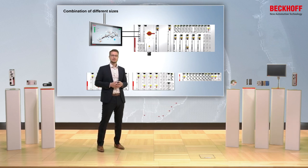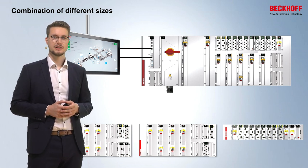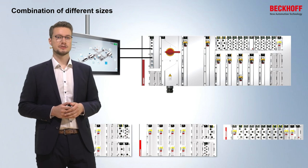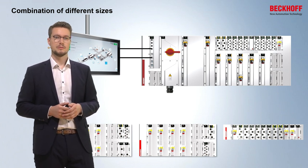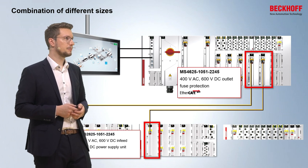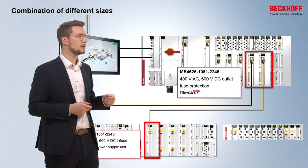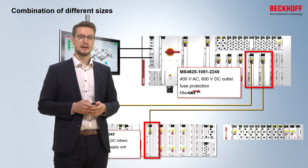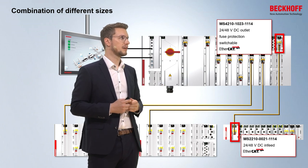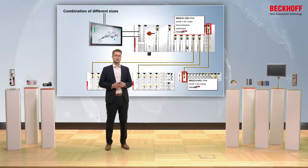Now let's take a closer look at some applications and topologies. In this example you see our three different sizes of MX systems: the one-row system, two-row, and three-row system. With the help of our MS infrastructure modules, we are able to combine these sizes and supply them with voltages and EtherCAT. In this example, MS4 modules provide 400V, 600V, and EtherCAT within one cable to two-row systems, and another MS4 module provides 24V, 48V, and EtherCAT for a smaller IO subsystem.